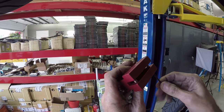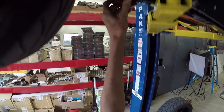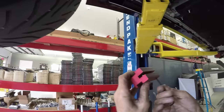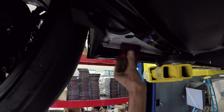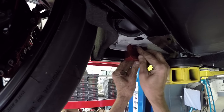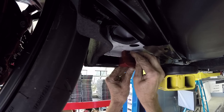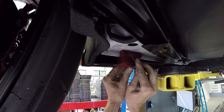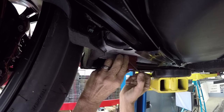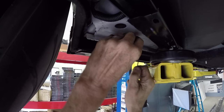Run those set screws up to about a little over an eighth of an inch, and if it doesn't go on, back them off a little bit. Once you've got it in there it takes a little bit of work. You're not able to do a full turn of the Allen key, so you want to get it kind of tight first.